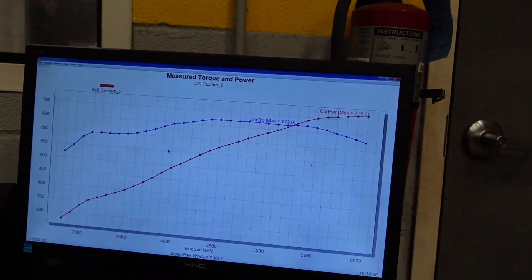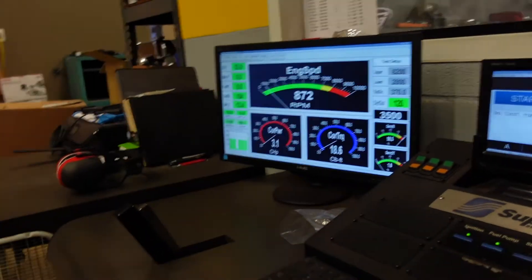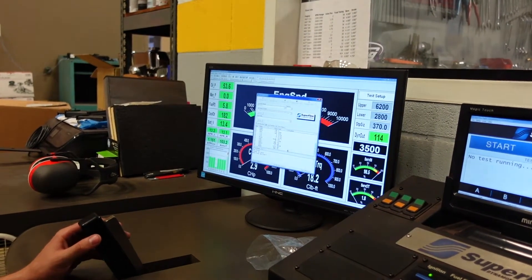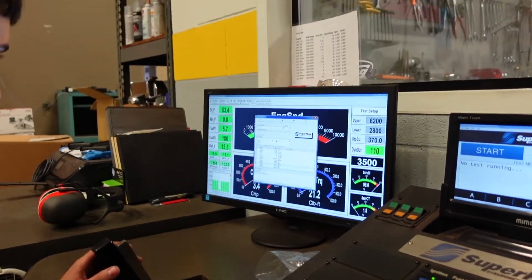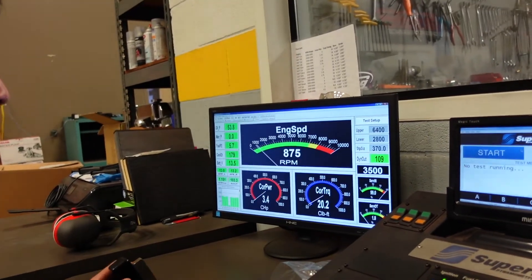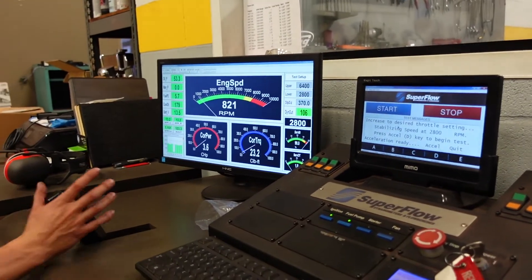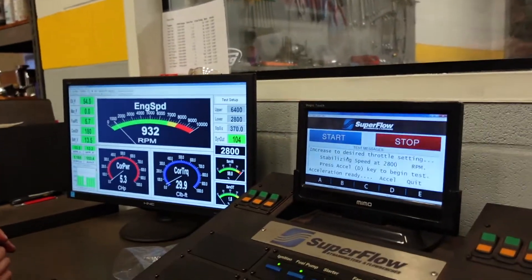Super clean run to 6,200 — we've now made 734 horsepower. We're going to pull it to 6,400. We should start to see the limit of this valve train at this much RPM because it is a hydraulic roller engine, so we'll see if the valves chatter just a little bit. If they do, we'll back it down to 6,200.